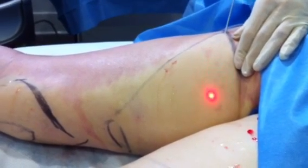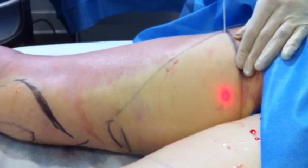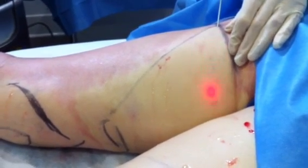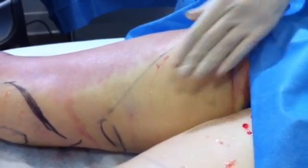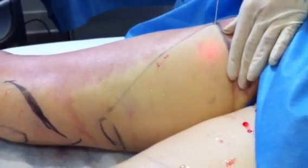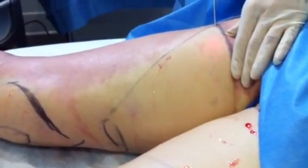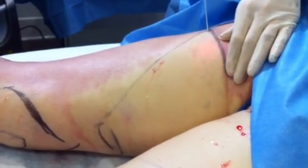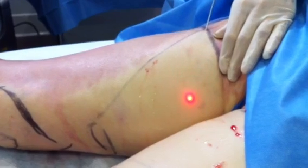Because this area has been anesthetized, it's very comfortable for the patient. We use this in a grid-like pattern, and periodically I'll feel the skin to make sure it's not getting too warm — and it's not.